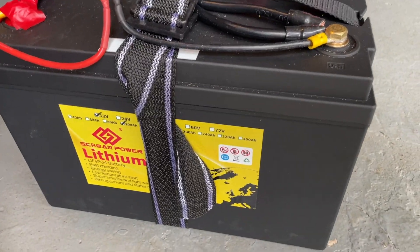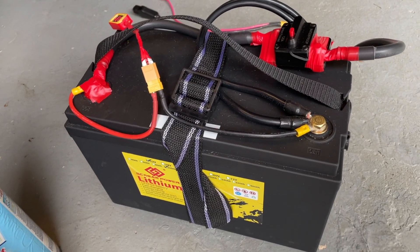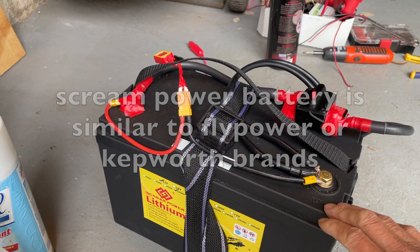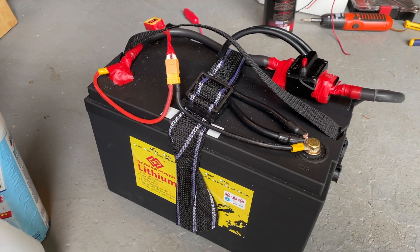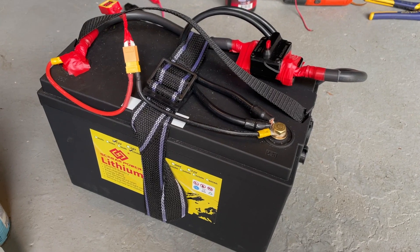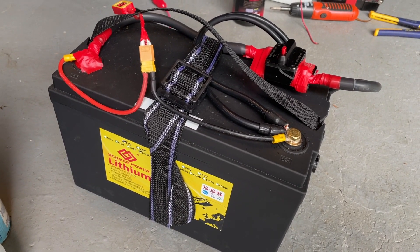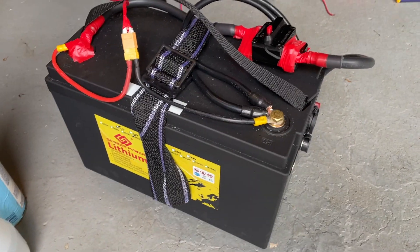This is the Screen Power 100 amp hour lithium iron phosphate battery that I just got for $352, plus tax — around $380 total on eBay from a US seller. It came pretty quickly. I tested the capacity but I'm not going to break open the case because that would damage the battery.